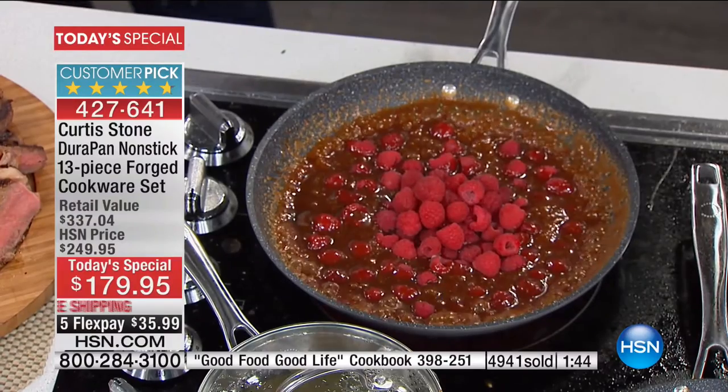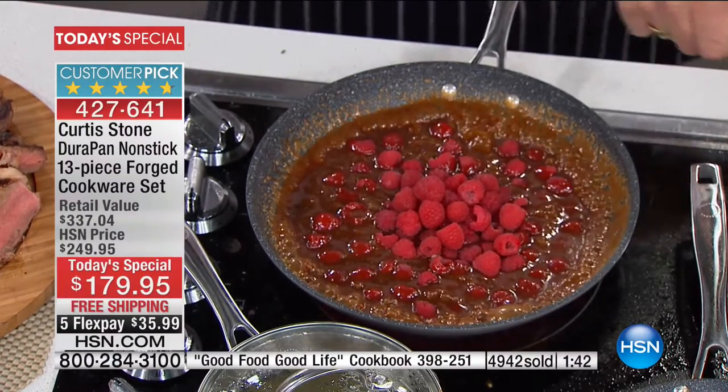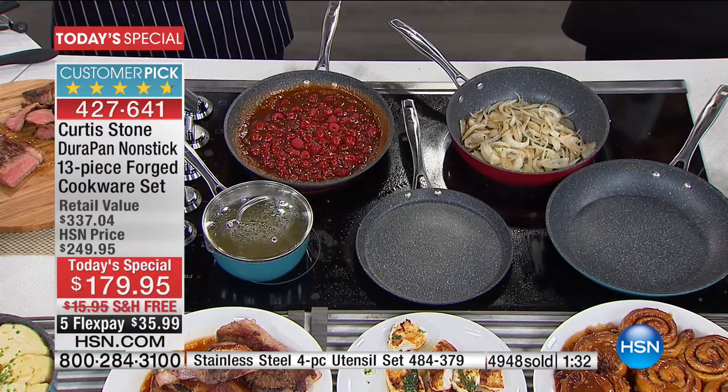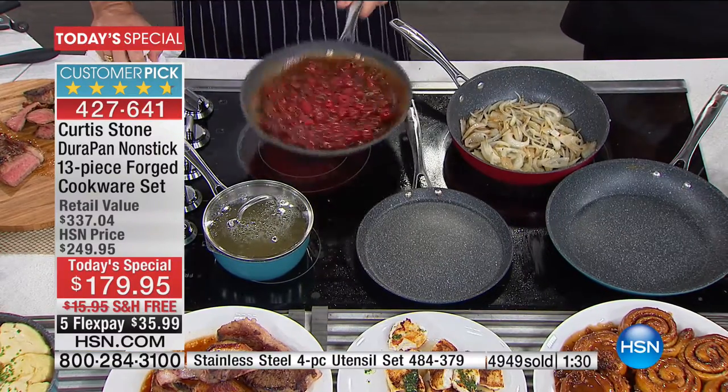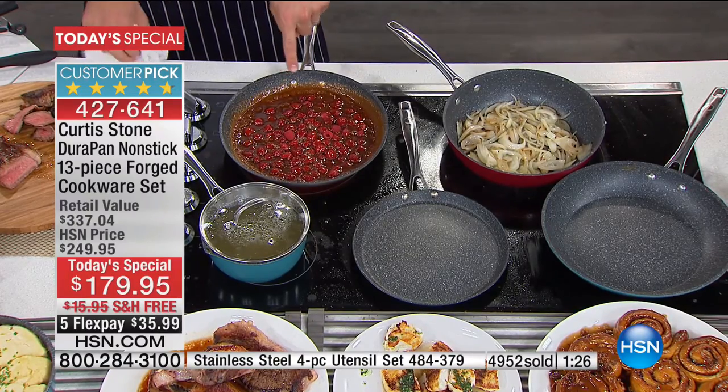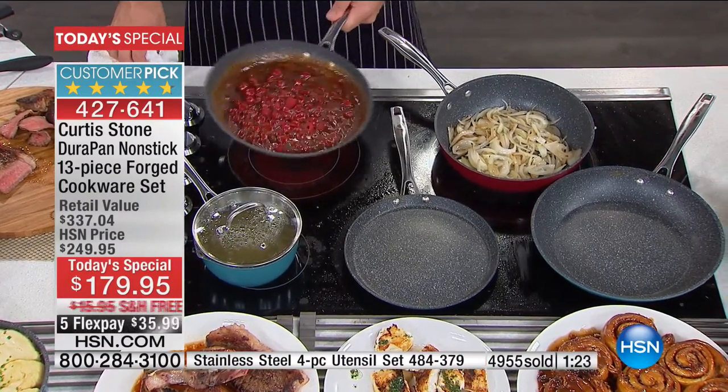Don't forget about the lid rest, and don't forget about the utensil set — it's all metal. I think it's $19.95 for four utensils; what would you spend in a kitchen store for one spatula? Check out these raspberries I've dropped into my caramel sauce — looks pretty special.